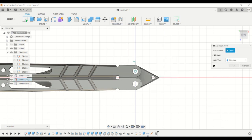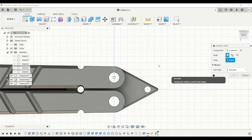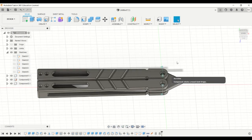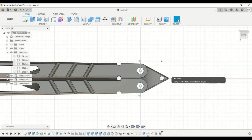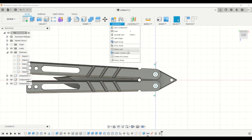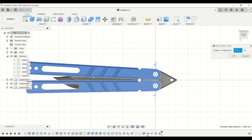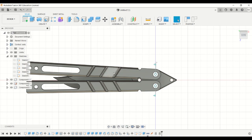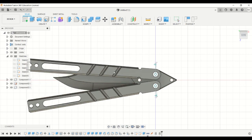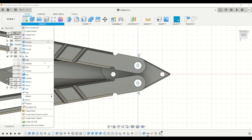Similarly for the other handles — Revolute and OK. Now we have to make certain limits so that they don't intersect or overlap with each other. Enable contact sets and enable new contacts and join the two components so that they don't move together.